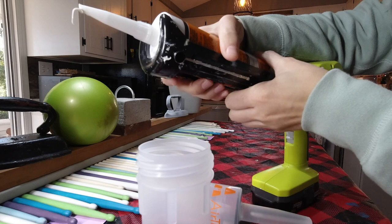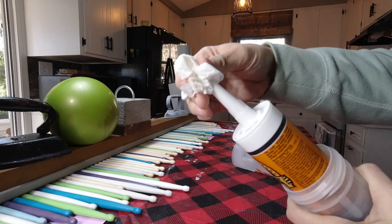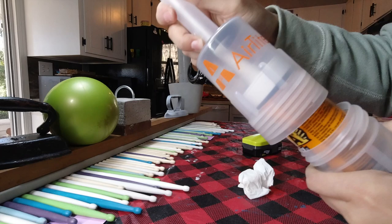We recently discovered this great product called Airtight on Amazon that extends the life of caulking products. It seals the bottom and the top, which is the secret to being able to use your tube again. I used this tube just a couple days later for another project and it worked perfectly.